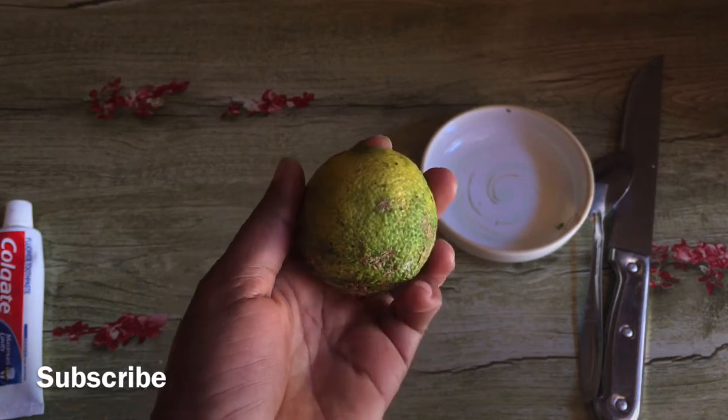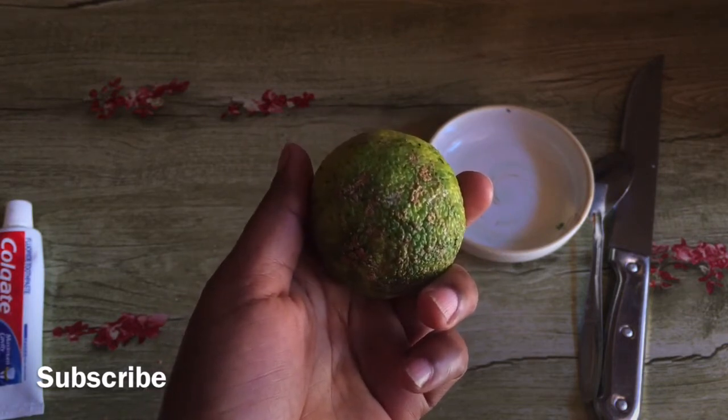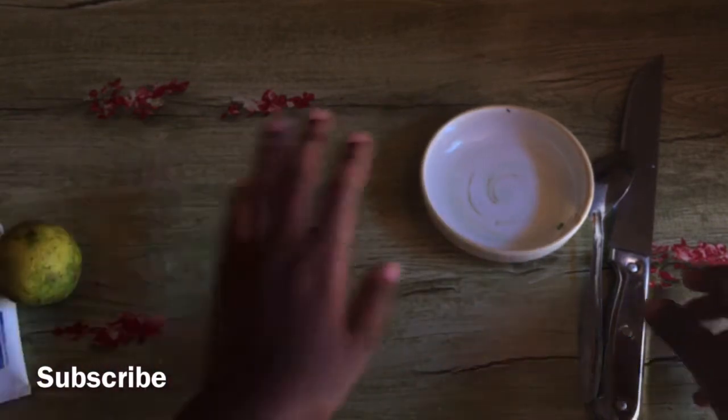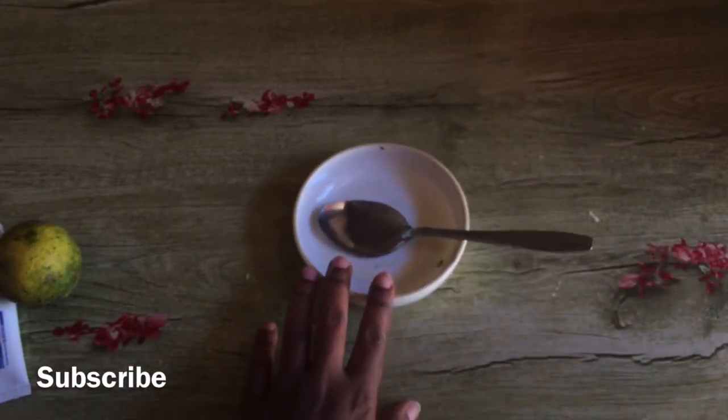If you're new here, make it a point to subscribe to my channel — I'll appreciate it a lot. Turn on the notification bell so that you can always be notified when I upload a new video.